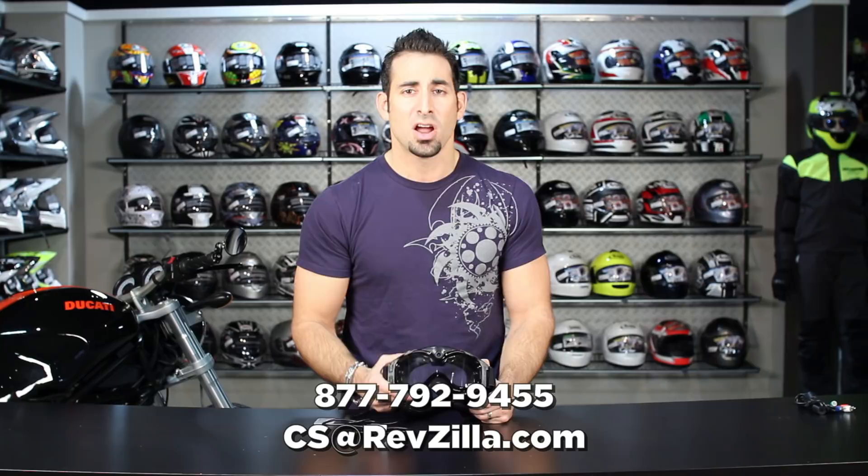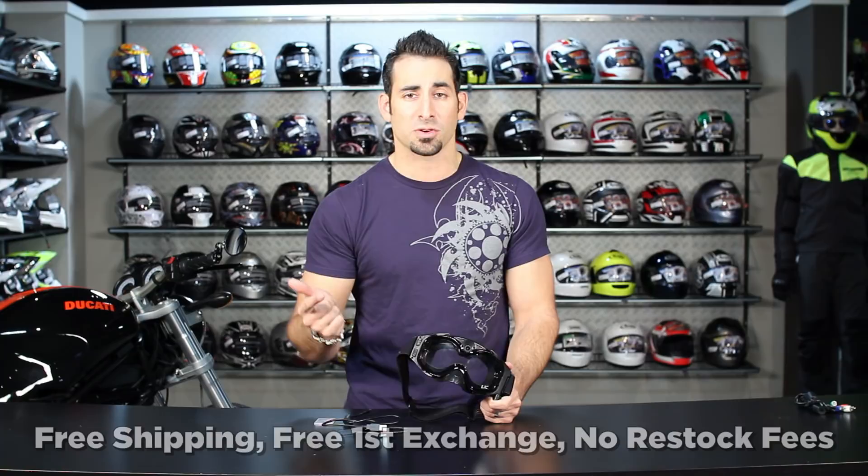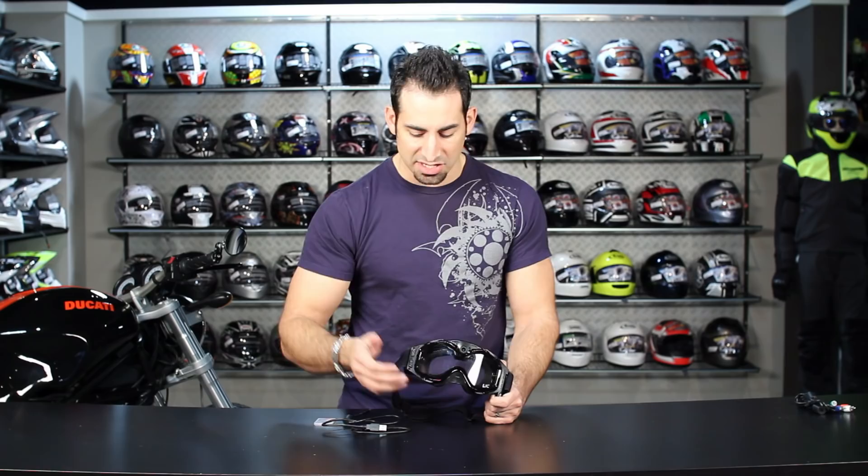We review new product every week here at RevZilla.com, so subscribe to us on RevZilla TV on YouTube. If you have any questions about the Liquid Image, shoot us a line at RevZilla.com or call 877-792-9455. As always, on orders over $39 we'll ship for free and exchange for free. If you don't like it, send it back and we'll give you 100% back to your card. When returning electronics, they have to be in brand new, unused, uninstalled condition with 100% of the parts.